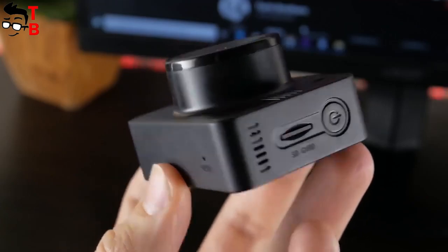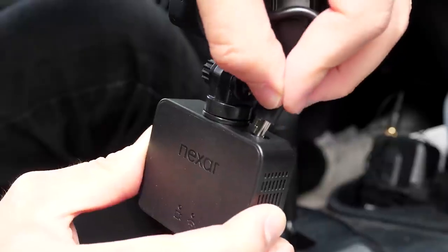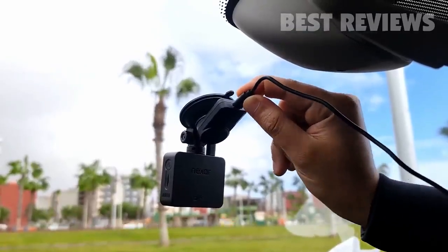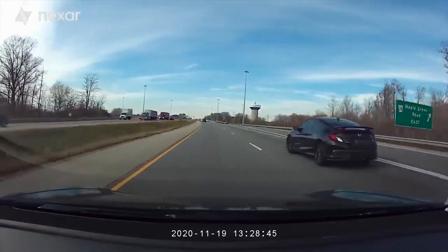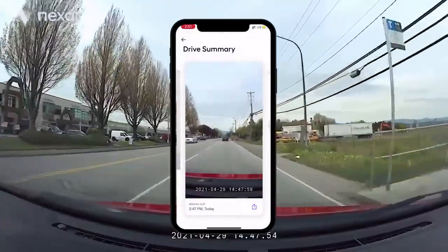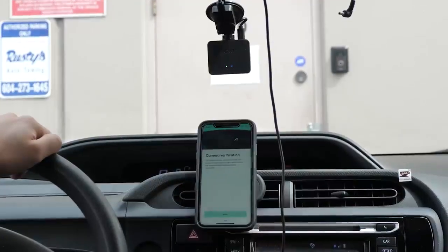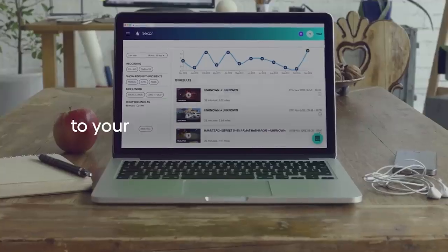Resolution is excellent at 1080p with a 135-degree capture angle. The power button and micro SD card slot are located on the left side of the black box, while slots for the suction cup and a mini USB jack are on the top. The GPS unit connects the entire unit to the car's 12-volt power outlet. The Beam GPS dash cam has no monitor — it records and saves footage directly to the micro SD card. When connected to a smartphone via the Nexar app, footage is saved to the phone and uploaded to cloud storage at no additional cost.